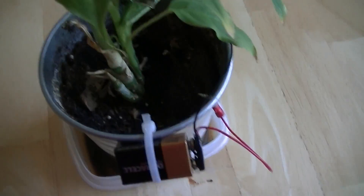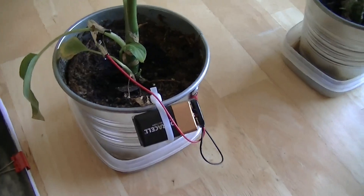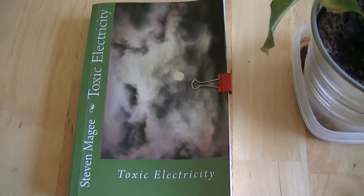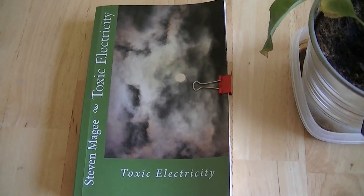So there are a couple of different effects going on between the two plants. I'm going to leave them growing for a little while longer and we'll do another review in a few months. I hope you enjoyed the video and I wish you the very best of health. Thank you.